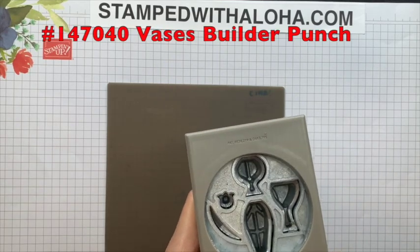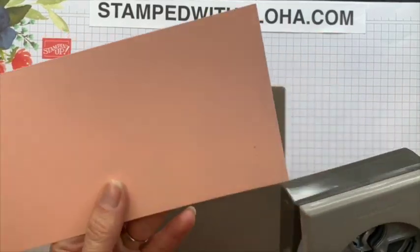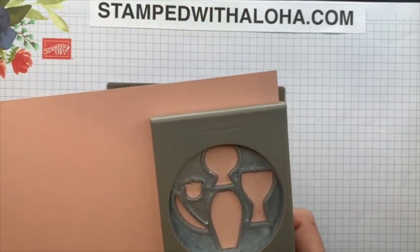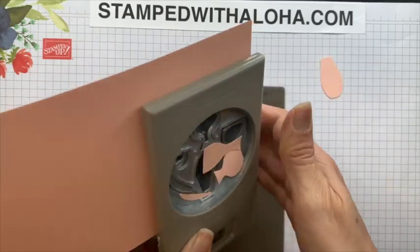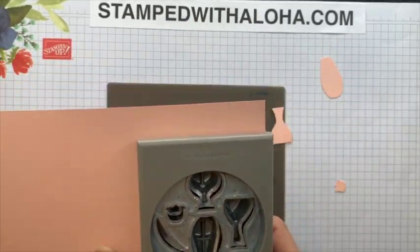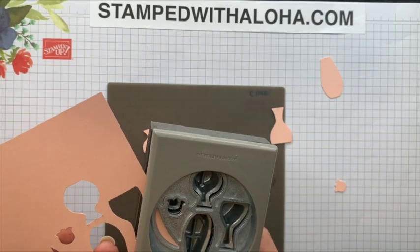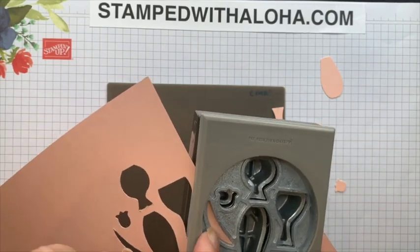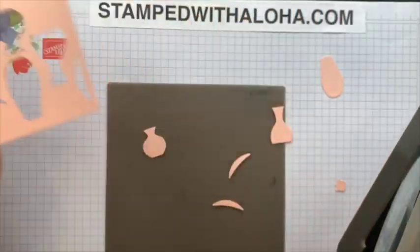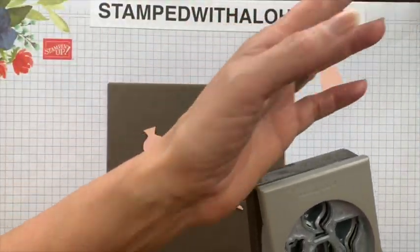The first thing we're going to use is our Vases Builder Punch by Stampin' Up, and we're going to use a piece of petal pink cardstock. I'm going to take the cardstock, insert it into the punch, and punch out every single one of the punches. Then I'm going to slide this over and just along the edge get one additional stem and punch that out as well.